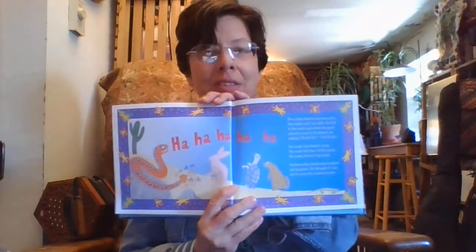Baby rattlesnake loved his rattle. He shook his tail and for the first time he heard shh, shh, shh, shh, shh, shh. He was so excited. He sang a rattle song. He danced a rattle dance. Soon baby rattlesnake learned to play tricks with his rattle. He hid in the rocks and when the small animals came out, he darted out rattling. He made old jackrabbit jump. He made old man turtle jump. He made prairie dog jump. Each time baby rattlesnake laughed and laughed. He thought it was fun to scare the animal people.